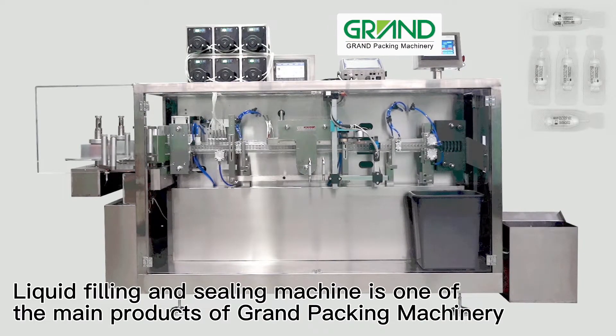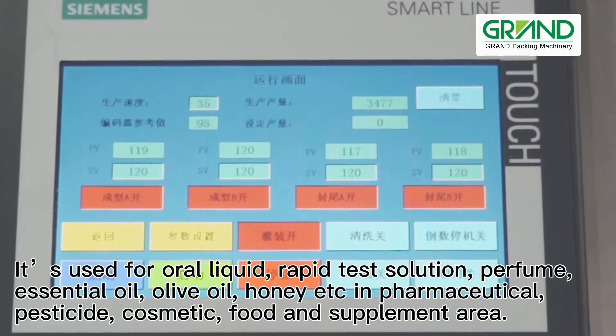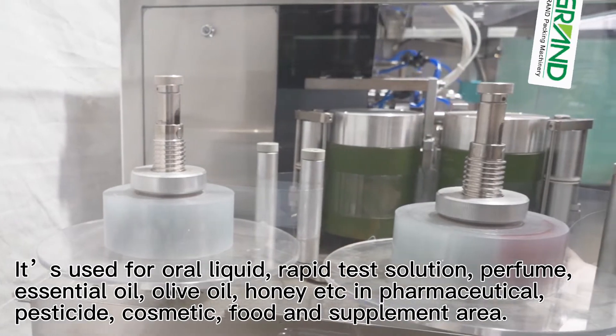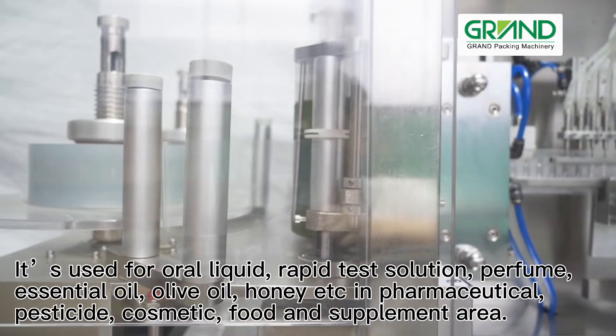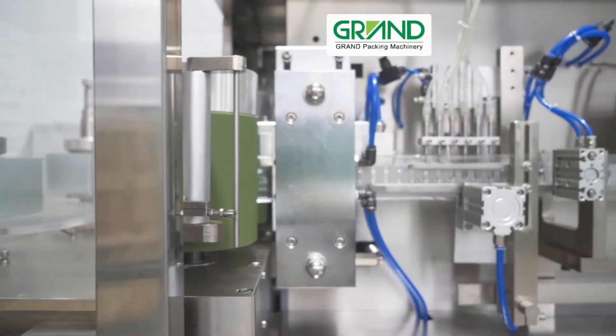Liquid filling and sealing machine is one of the main products of Grand Packing Machinery. It's used for oral liquid, rapid test solution, perfume, essential oil, olive oil, honey, etc. in pharmaceutical, pesticide, cosmetic, food, and supplement areas.